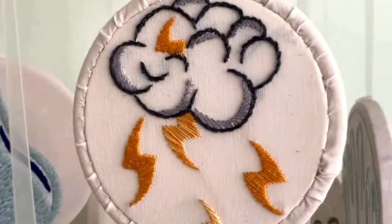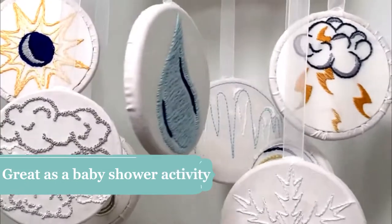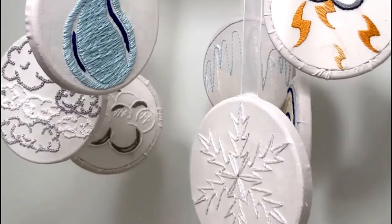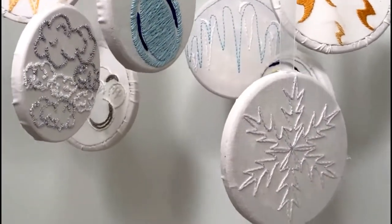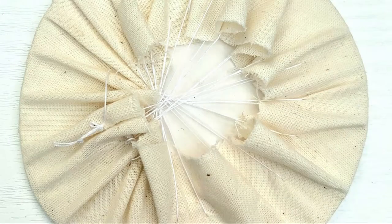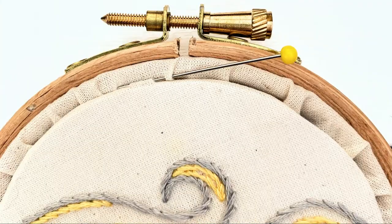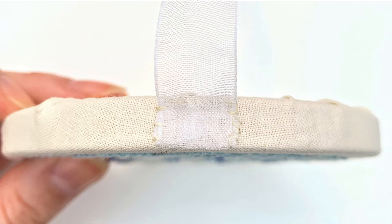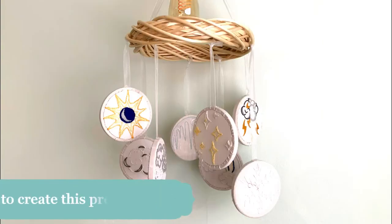The kit includes all materials for the mobile, such as printed fabric with 16 weather designs, 8 embroidery hoops for both stitching and presentation, and the embroidery threads, to name but a few bits. A separate booklet is included to guide you through the transformation of your lovingly made embroideries into this mobile, with only a few additional household items needed for the mobile's construction.